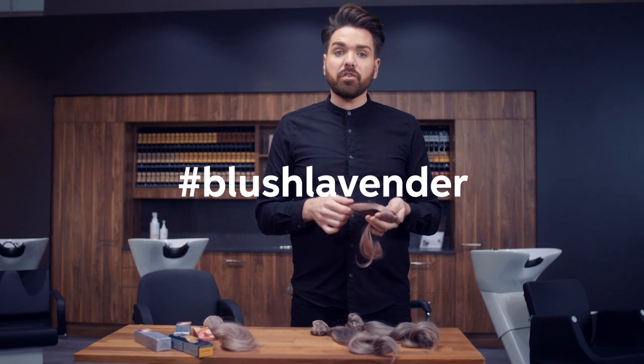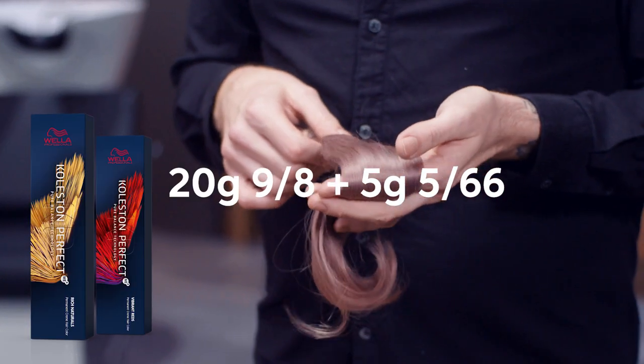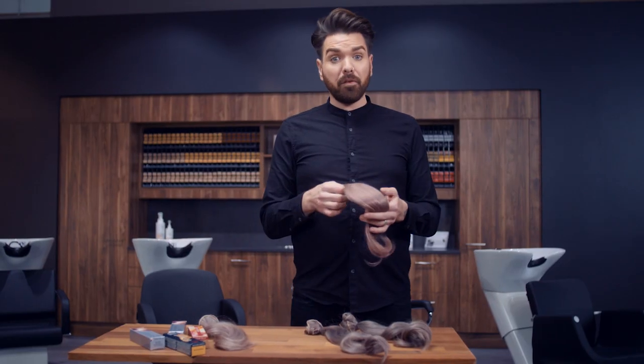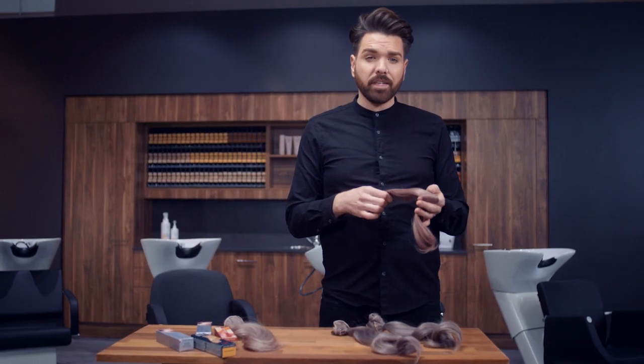This blush lavender, created using Koleston Perfect 9/8 and some 5/66, is perfect for clients with a slightly warmer skin tone.